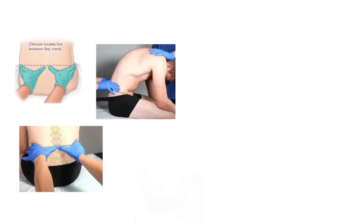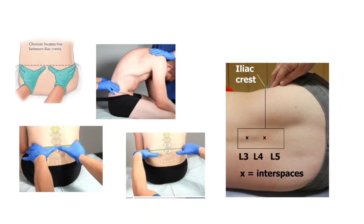These are all about Tuffier's line and its importance in spinal anesthesia. Thanks for watching.